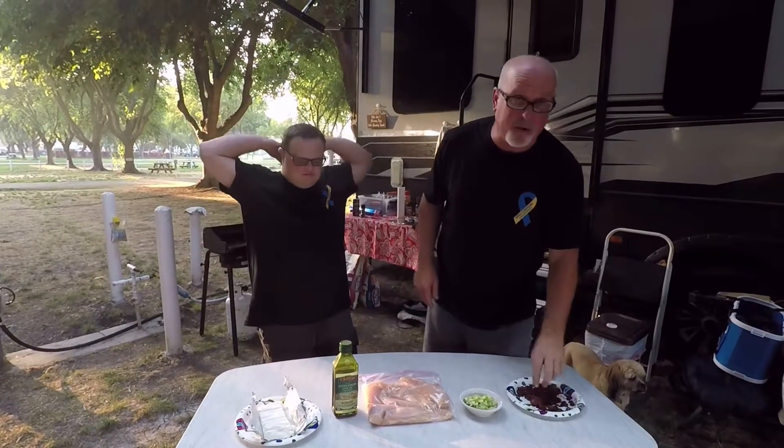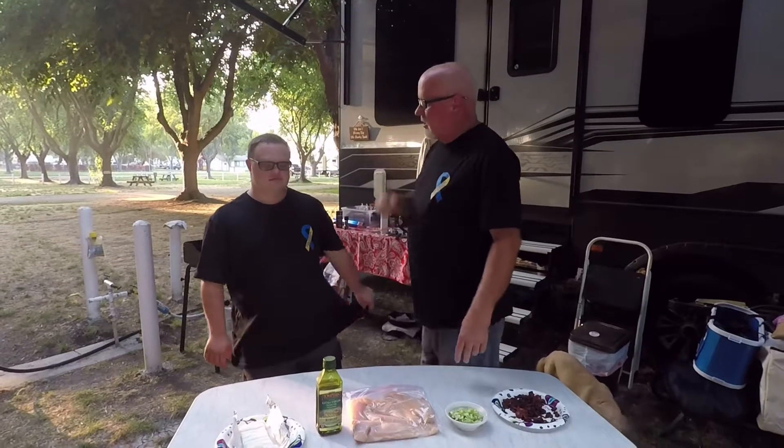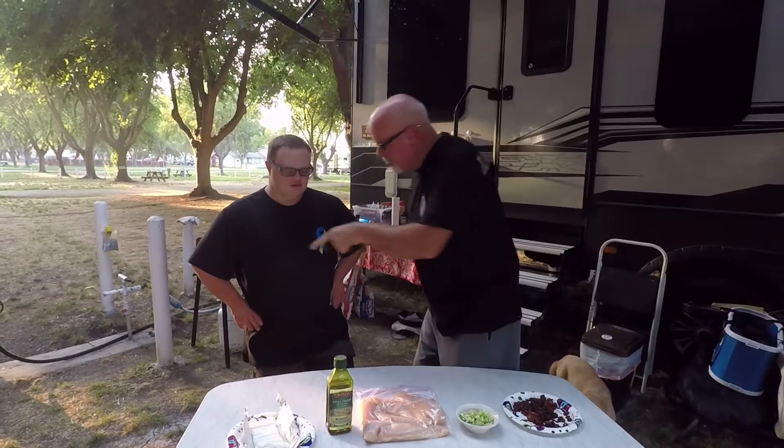My name is Joshua Wilson. Welcome back to my cooking show. Tonight, welcome my guest — this time my dad. Hey buddy, what's going on Bubba J?